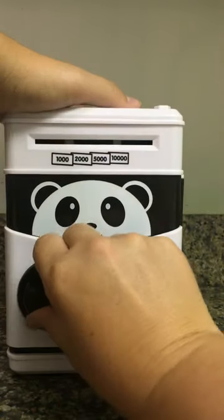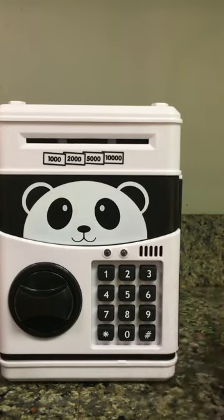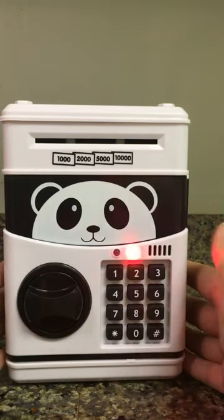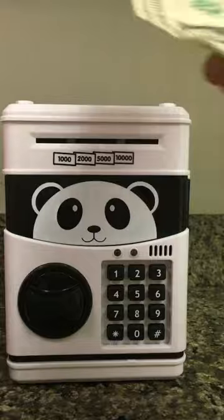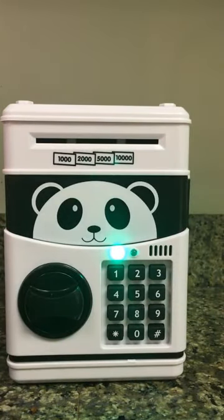I'm going to go ahead and lock it. Now it's no longer able to be opened. If you put in the wrong code, it lets you know that way. It also automatically sucks in the money — that's pretty cool.